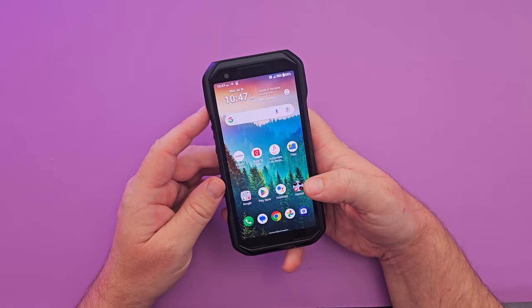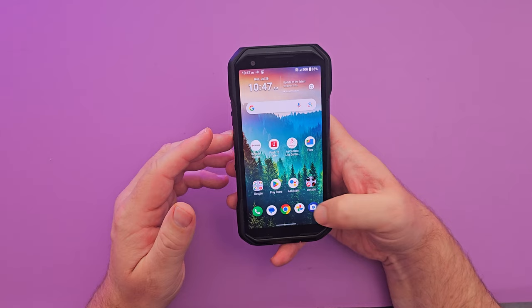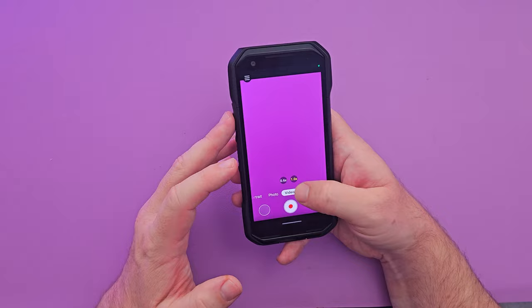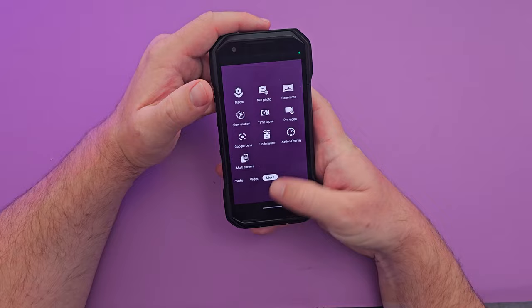Now let's look at the cameras. The camera app is very simple and easy to use — you've got photos, videos, and more modes with tons of camera features. I'll show you some sample videos and photos I took with this phone.